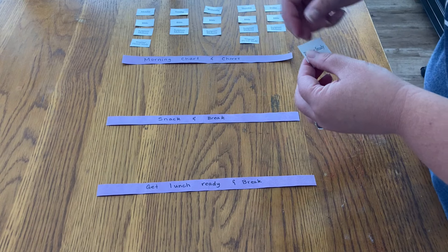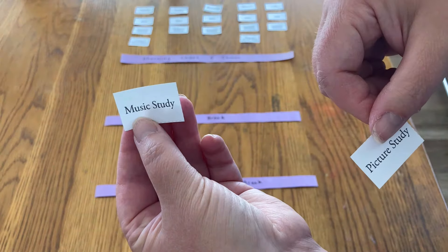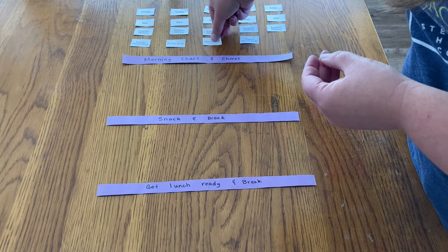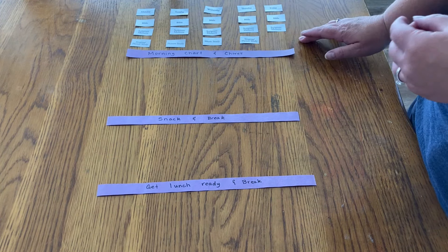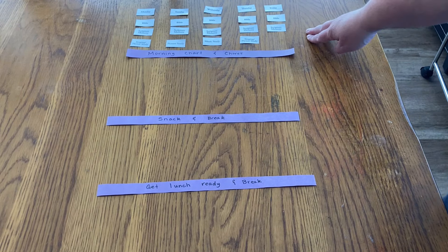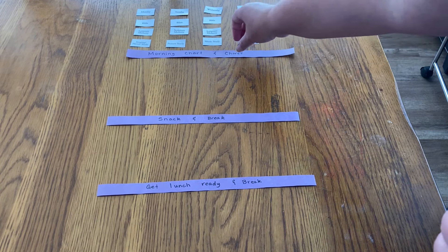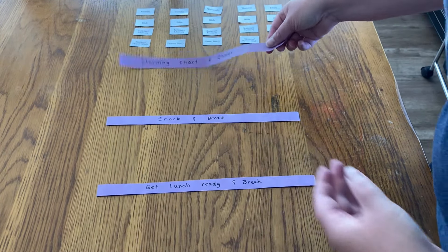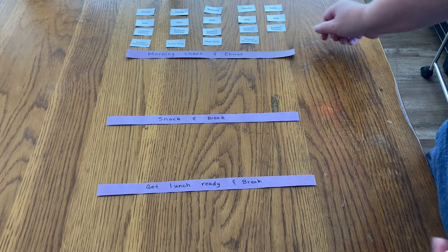Then a couple of days a week we're going to do hymn study — on Monday and Thursday. On Tuesday we'll do picture study, and Wednesday will be music. We'll probably have breakfast during that time, and after we finish these subjects we'll move on to morning chart and chores.